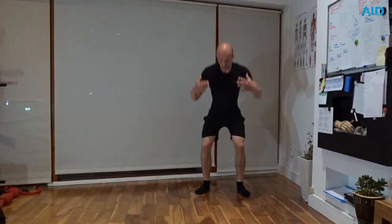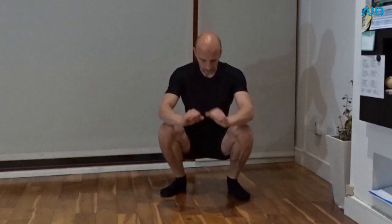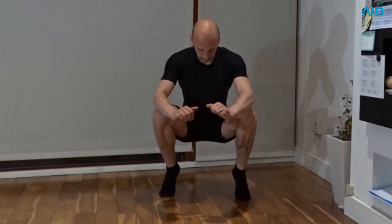Squatted calf raises. We need to go in a deep squat position. Depending on your mobility, go as low as you can. From here, you're going to go up on your toes and slowly down.